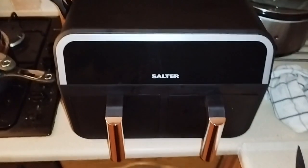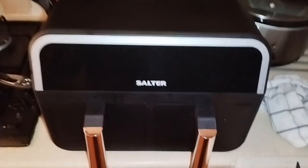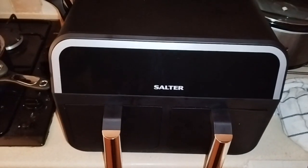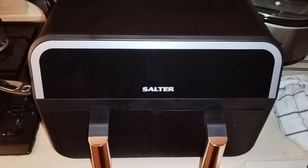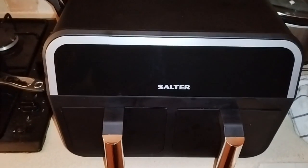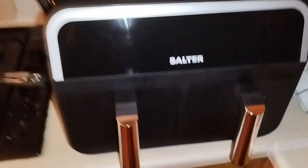Hello, it's the one pound gamer again. Today, again, it's not about games — this is a follow-up of the Salter dual air fryer. As you can see, it's not on yet, so I'll just turn it on.